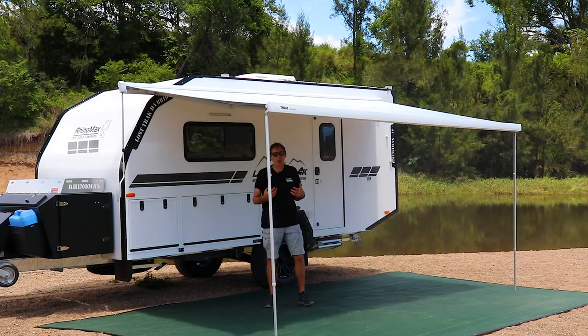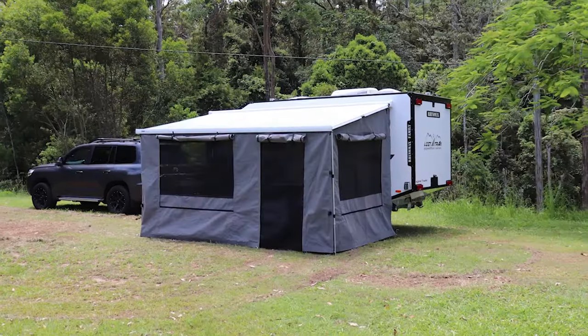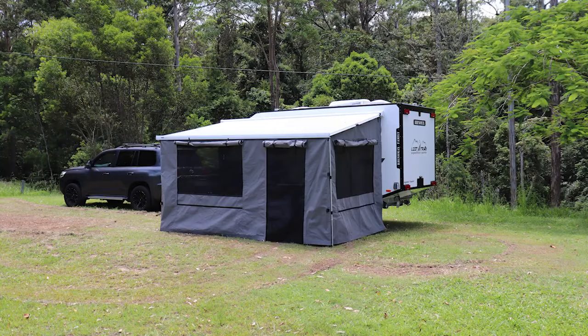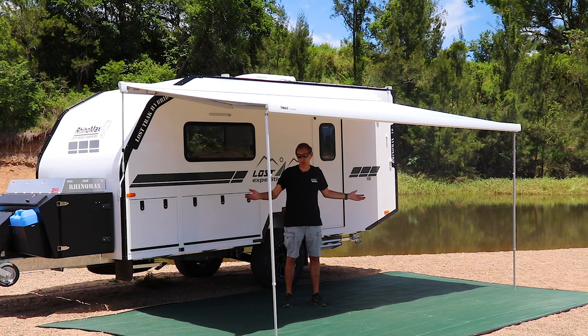We're out about 2.5 meters from the camper by around 4.5 meters on this awning, so you've got a pretty good area completely in the shade. We also do options of awning walls, full annexes, a center rafter bar for when it's raining, anti-flap kit bars — a whole range of stuff so you can expand your outdoor entertainment area if you so wish.